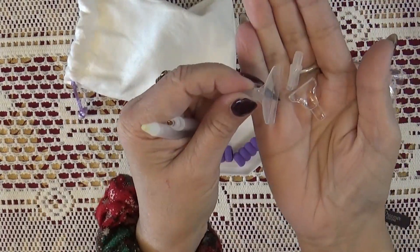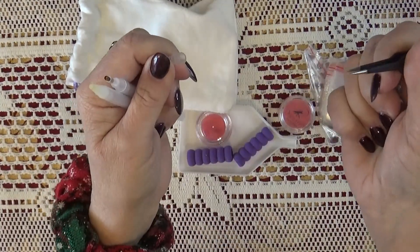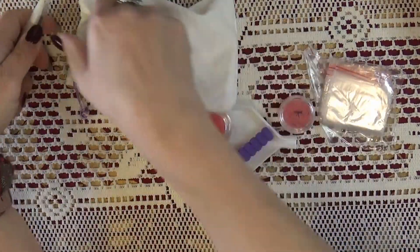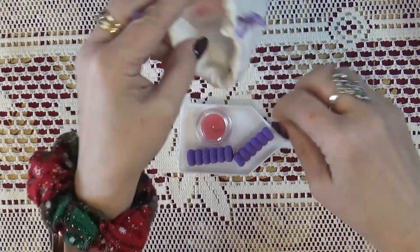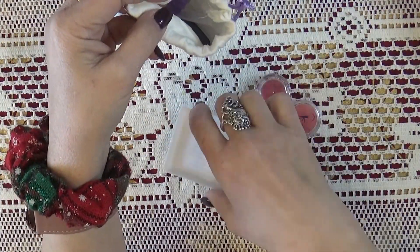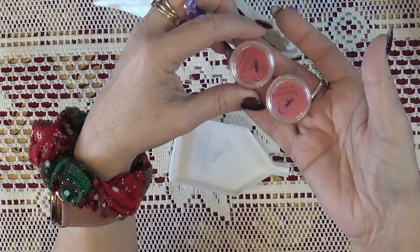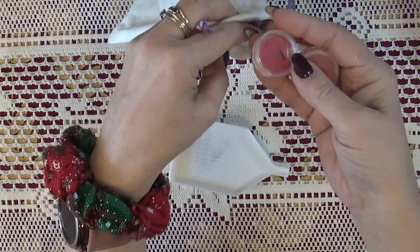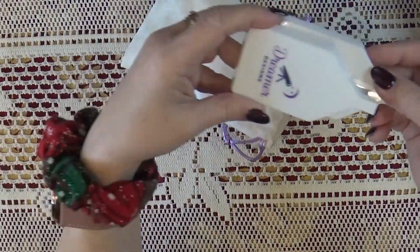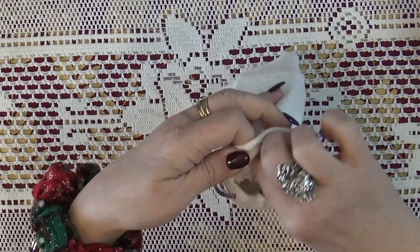They give you a straightener, which I do use, and pointed tweezers. No matter whether you have round or square, this happens to be a round kit. They give you a bag of baggies, two squishies to help with your wrist, two sets of wax — they give you purple wax but this is their typical pink wax. These are the older white trays, but everything works, not a big deal.